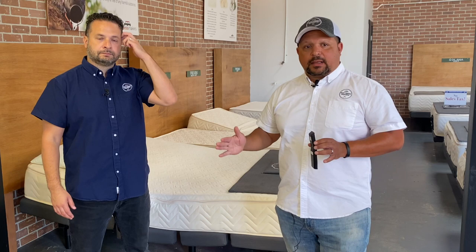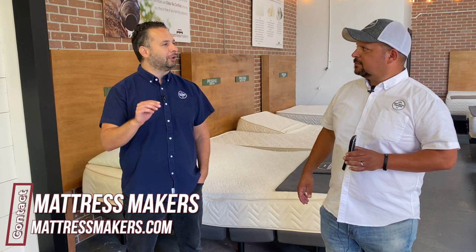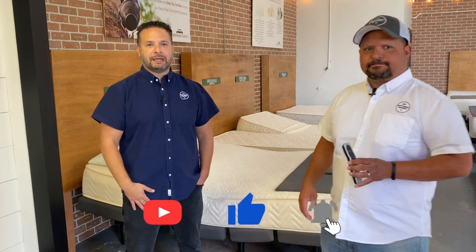Zero gravity may be one of the best sleep positions you've never tried. I highly recommend getting an adjustable base — there are so many health benefits beyond just reading or watching TV in bed: pressure relief, better breathing, and full customization. If you've never experienced it, come in and let us show you. The vast majority of customers call it a game changer. If you're still on your mattress shopping journey, download our mattress guide from the website. Subscribe, hit the like button, and thanks for watching — sleep well!